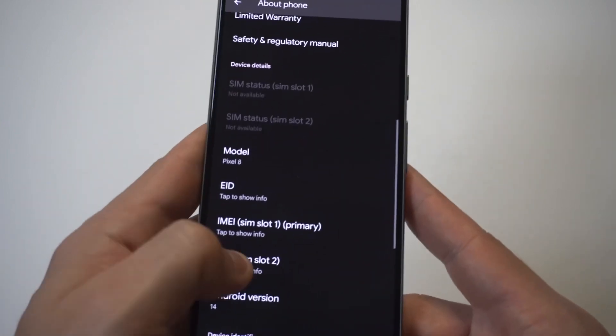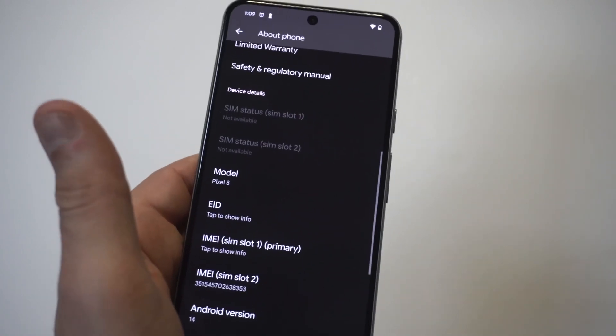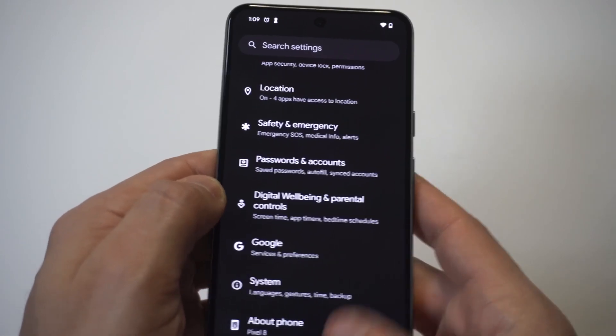Depending on if you're trading in your phone, you need to check the IMEI number to make sure it's good. Or if you're buying one from somebody and you need to check to make sure it's clean, this is where you would make it happen.